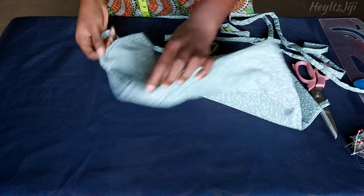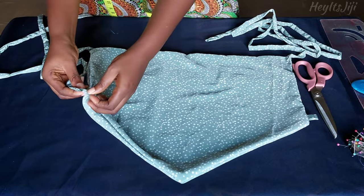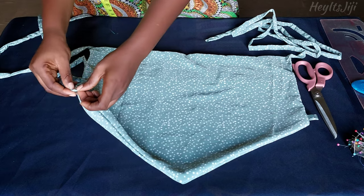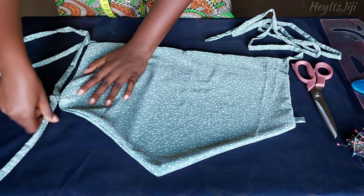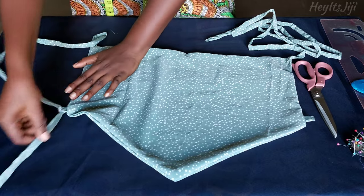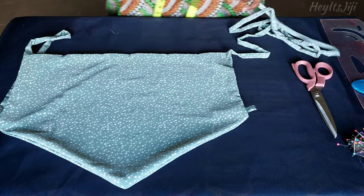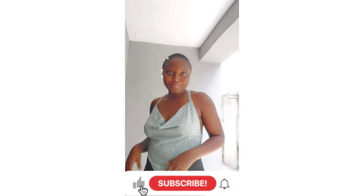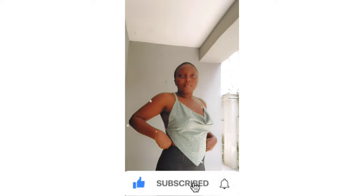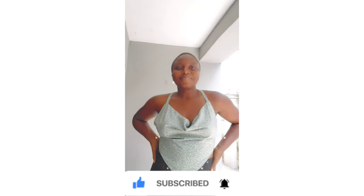After top stitching, this is what you should now have. Next, take the end of the strap and pass it through the loop — and you're pretty much done with the top! Repeat the same for the other side. You can play around with how you want to tie your strap when you're done. I hope you guys enjoyed today's video. If you did, please give it a thumbs up, subscribe to my channel if you haven't already, turn on the notification bell so you get notified whenever I post a new video, and I'll see you guys in my next one — bye!